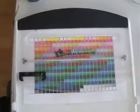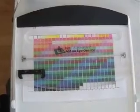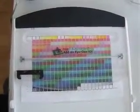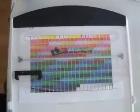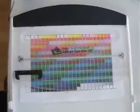In this video, we're going to use Print Profiler to scan a set of patches using the i1. I've positioned the patches on the scanning tray so that there is a white edge at each side of the scanning strip.